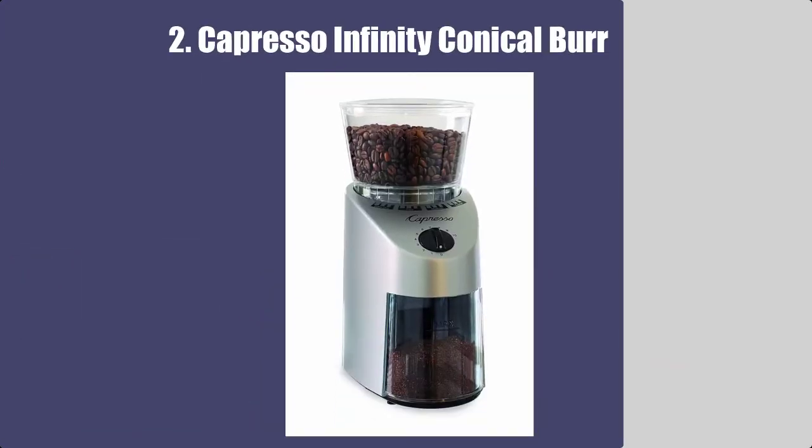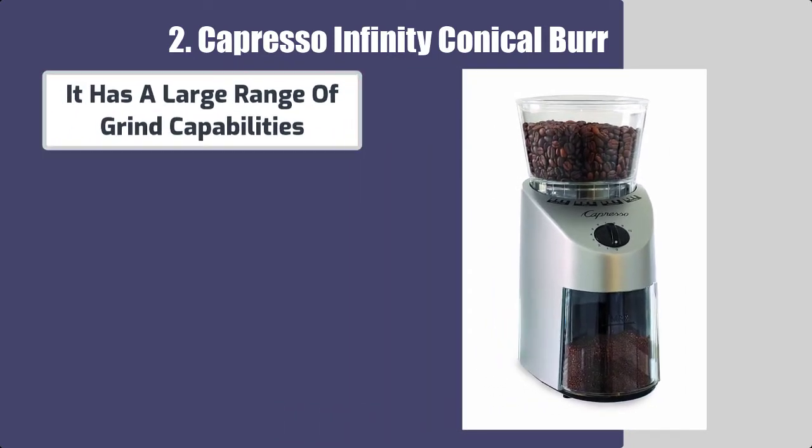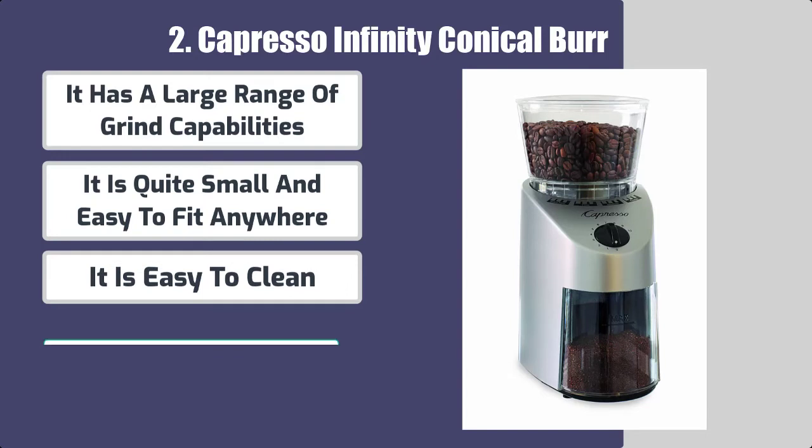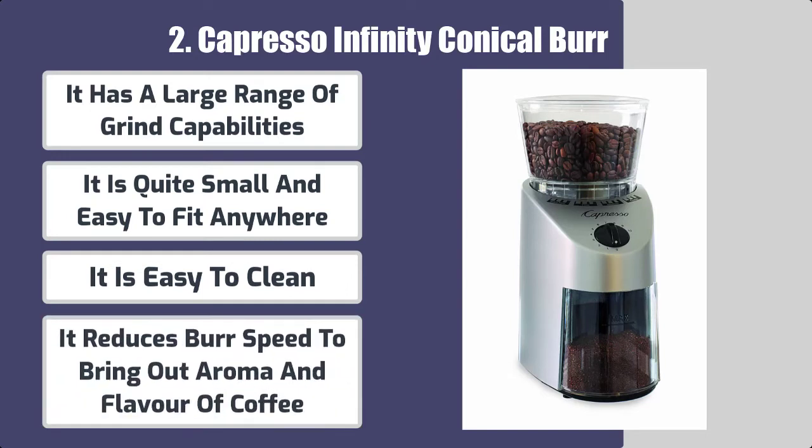Number 2: Capresso Infinity Conical Burr. Best features: it has a large range of grind capabilities and is quite small and easy to fit anywhere. It is easy to clean and reduces burr speed to bring out the aroma and flavor of coffee.